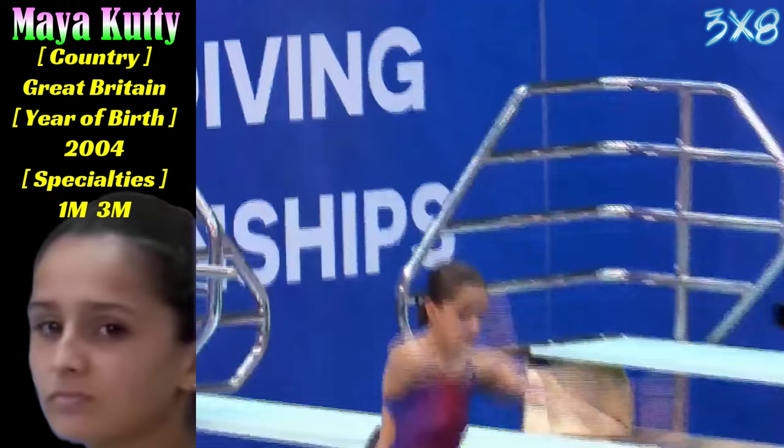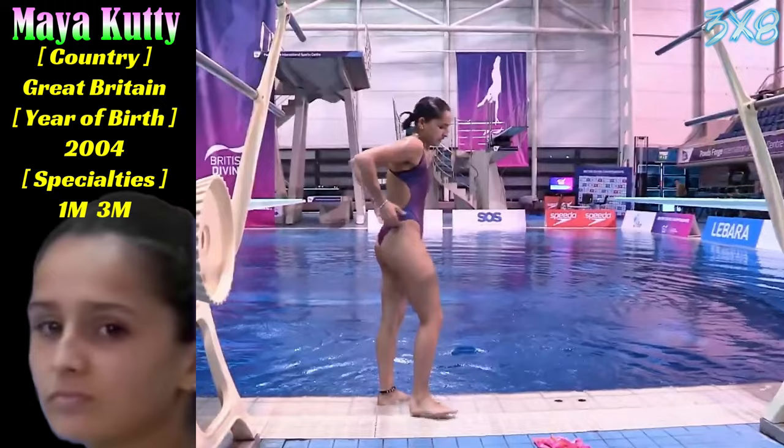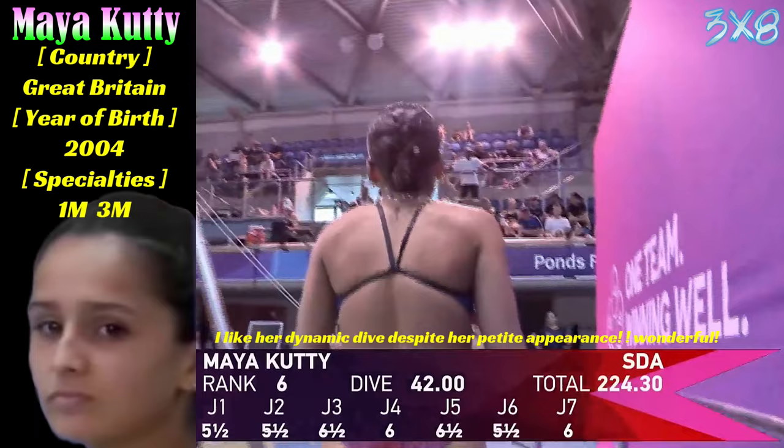Maya with her last dive. We didn't jinx her on the hurdle step — thank God! That was a massive jump, but beautiful straight lines in that hurdle step. She's precise and accurate, and I like that. Very sharp. A little work on that entry.